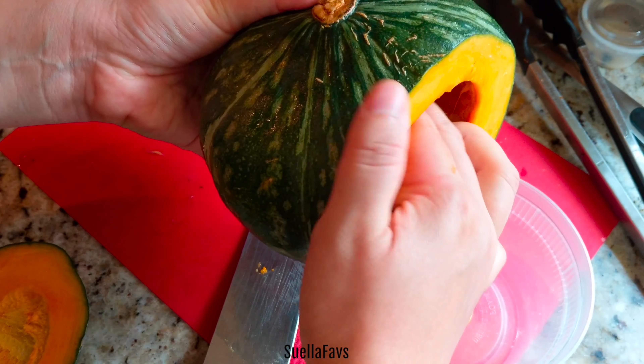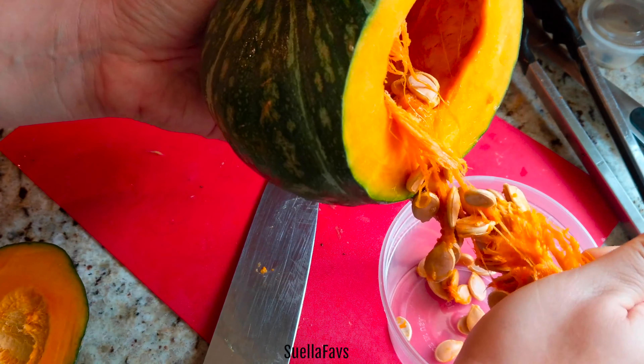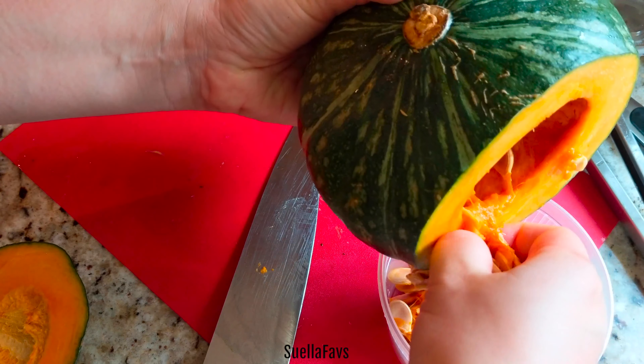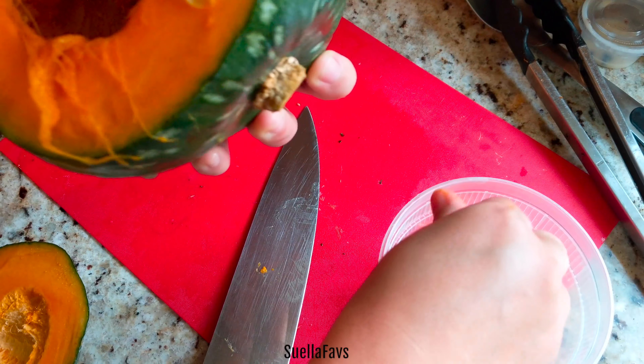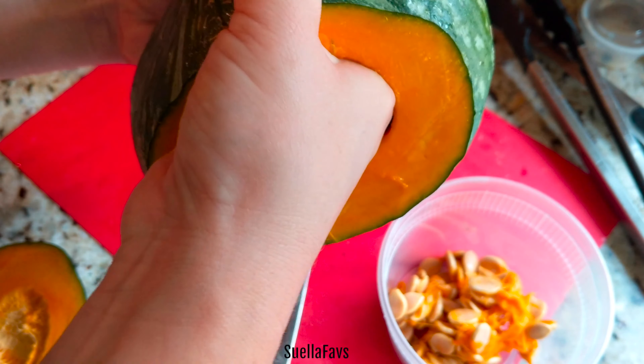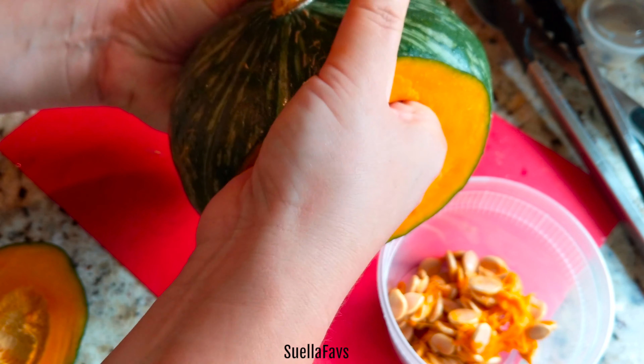These Kabocha pumpkins have a ton of nutrients, a ton of fiber, and it's very very heart healthy. I'm going to show you my favorite Kabocha pumpkin soup that I love to have on a rainy day or when you're sick.